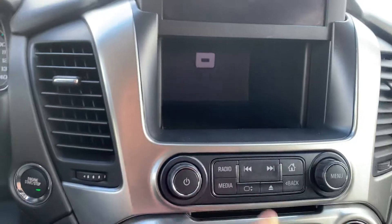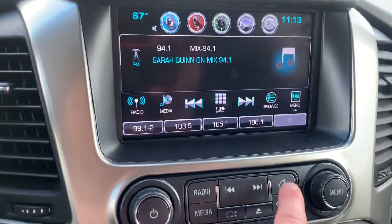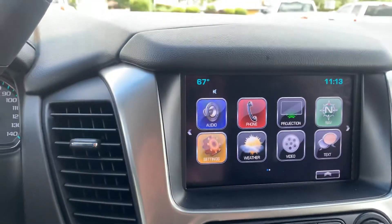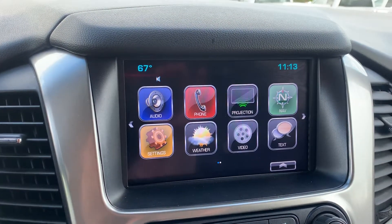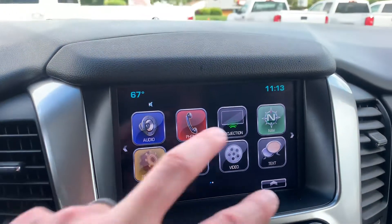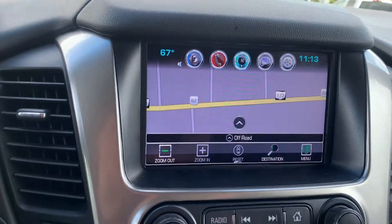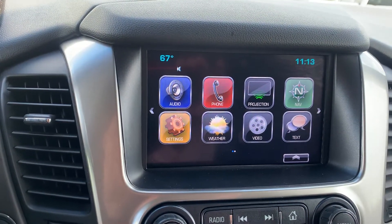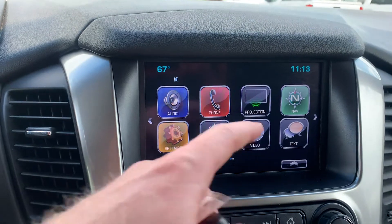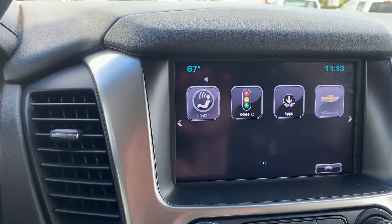You have a hidden compartment in here which is awesome — you can lock things up. The audio screen here: press the home button and it takes you to the home screen. Phones will pair your phone up for you. Projection is where you have Apple CarPlay and Android Auto, which turns the entire screen into your phone screen. There's built-in navigation, as well as settings where you can change the locking, lighting, and remote start patterns. You've got weather, and the video option controls the DVD system, plus a couple other apps.